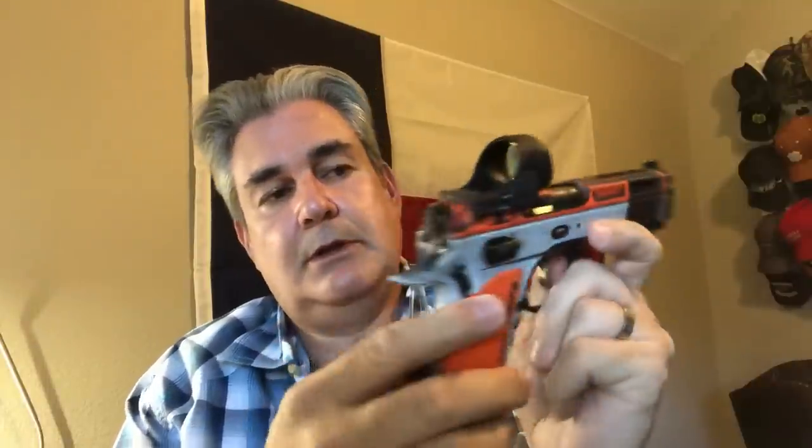Now to the bread and butter: this is the Trijicon SRO. It is the round optic — a large optic with probably your largest field of view. This is the 5 MOA; I have two of these, the 2.5 and the 5. You can see that big dot glowing. At first I thought the 5 was really big, but the cool thing is you can turn it down. During really bright sunlight you can crank it up and it will not wash out — you can hold it in direct sun and still see it.